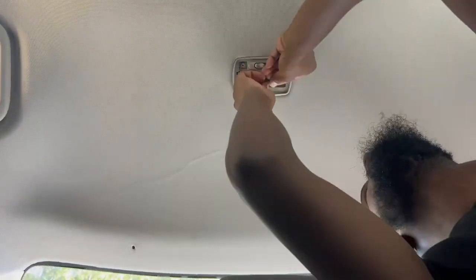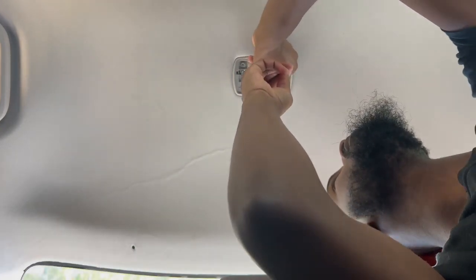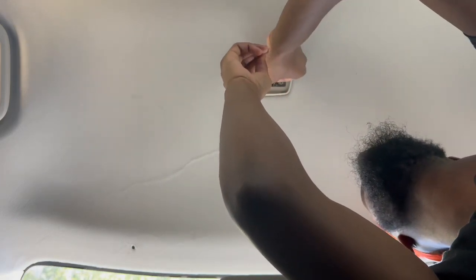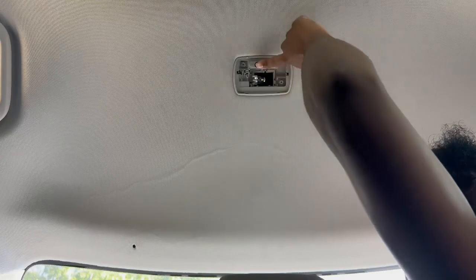We got our T10 right here. Go ahead and squeeze that boy in there. Yeah, this one's definitely a snug fit man. There we go, got it in there. It's working — good! Pop this back up there.